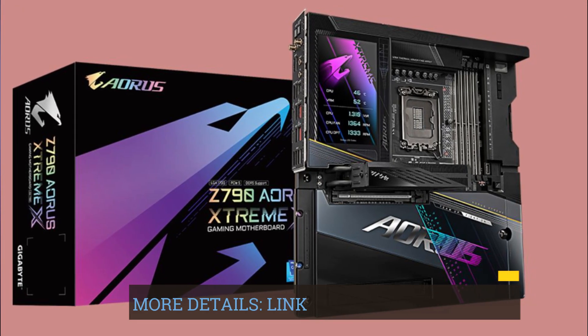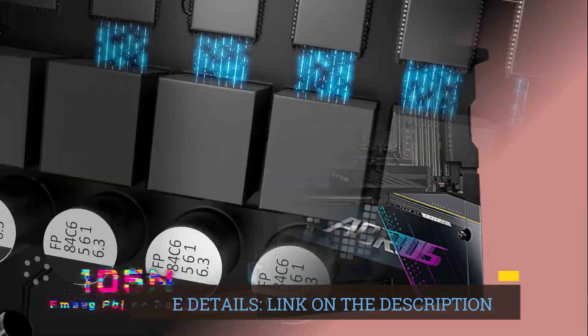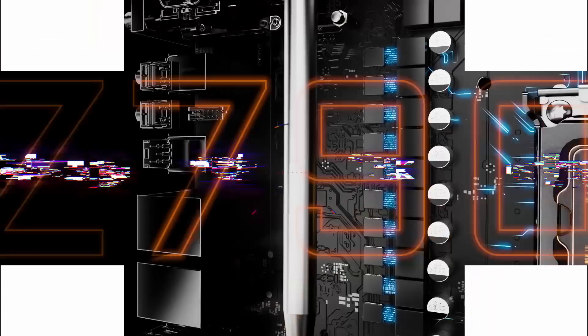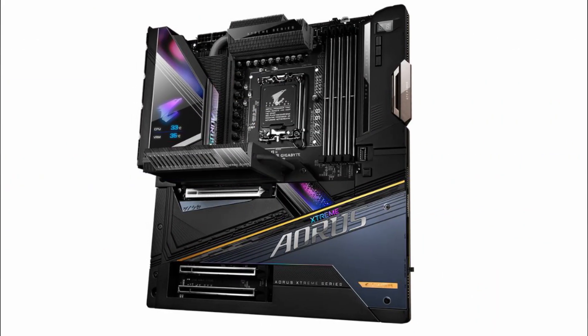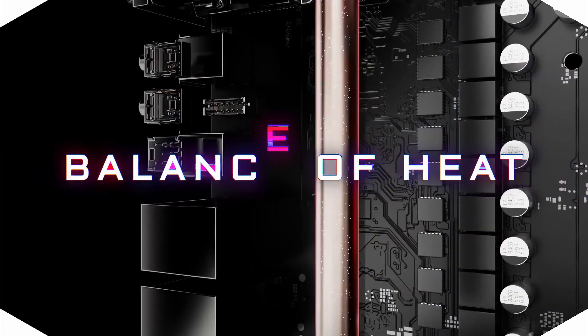To tackle the heat generated during intensive tasks, the motherboard incorporates VRM thermal armor fins array and M.2 thermal guard. These features ensure efficient heat dissipation, maintaining optimal operating temperatures for critical components.